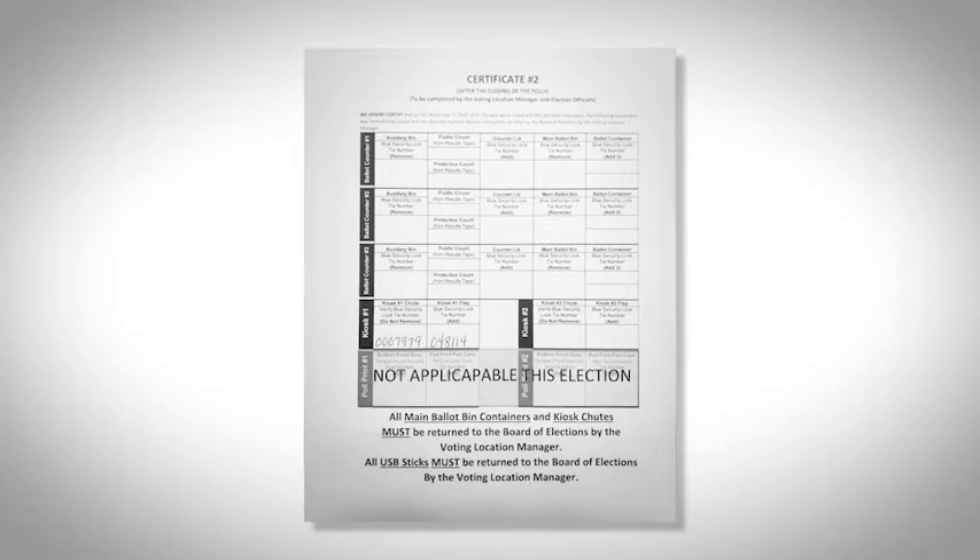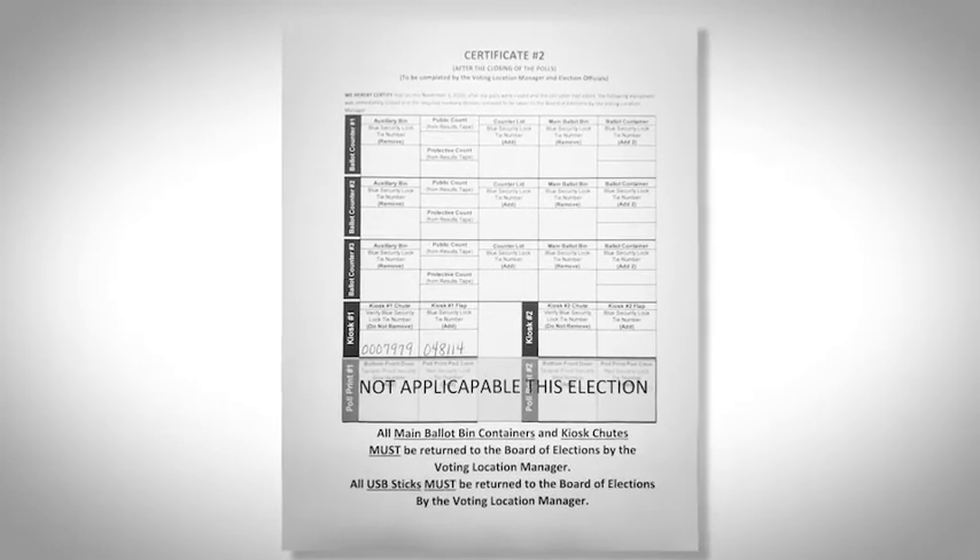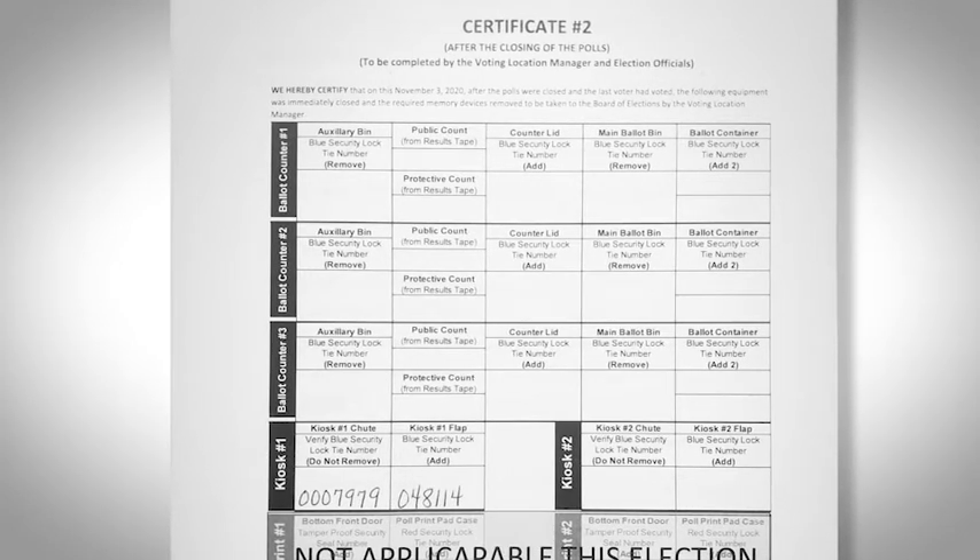Certificate number 2 is in the location workbook. We are completing the kiosk section of certificate number 2. Verify the blue security lock tie number on the kiosk chute, remembering that we did not remove the security lock tie during the opening process. Record the blue security lock tie number that was added to the kiosk chute flap.